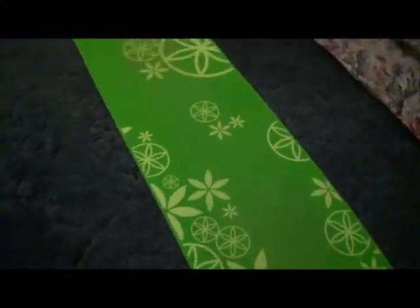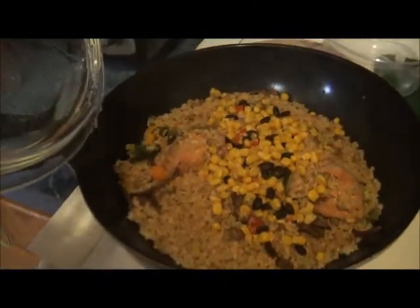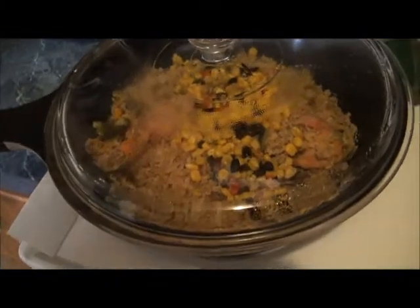Today I wanted to share this with you. I'm also making something — not exactly gumbo, more like a rice dish. I put everything in a wok and let it cook. Here's how it looks — this is brown rice, still cooking on low heat, with chicken and a lot of vegetables inside. It's almost cooked.